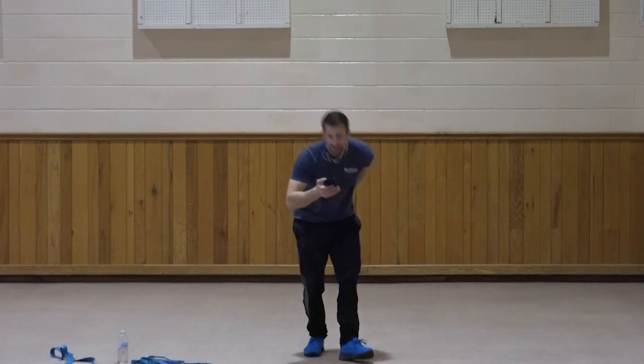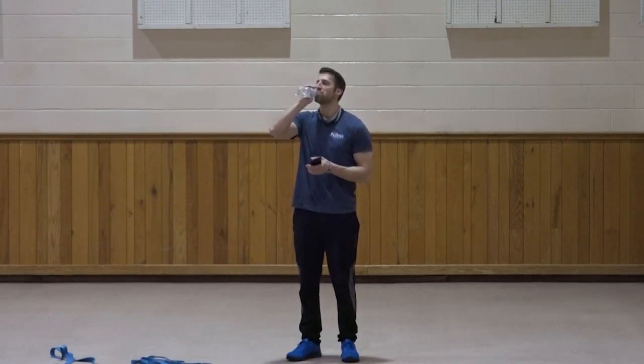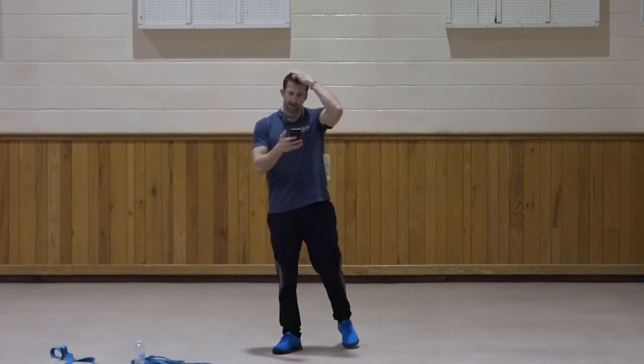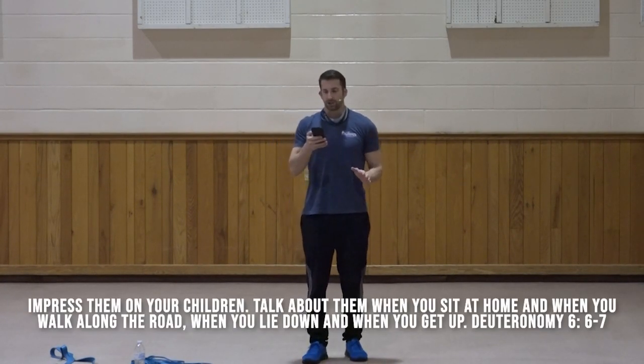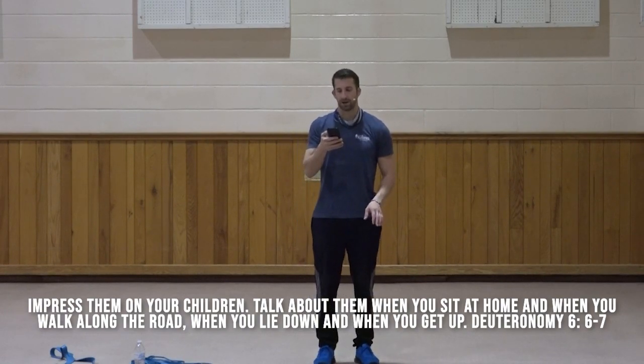Drop the band — grab a little water. For our devotion today, I was looking at Deuteronomy 6 and 7. It says: 'These commandments that I give you today are to be impressed, are to be on your hearts. Impress them on your children. Talk about them when you sit at home and when you walk along the road, when you lie down and when you get up.' Just prior to that it says, 'Love the Lord your God with all your heart, soul, and strength.'